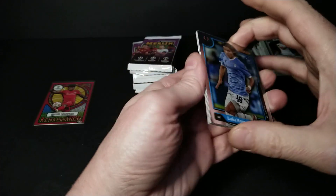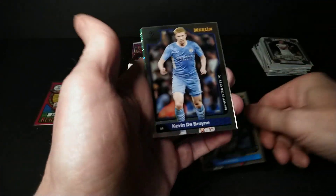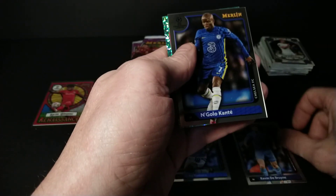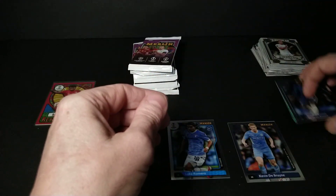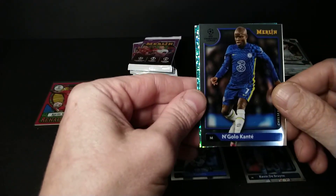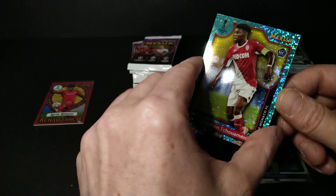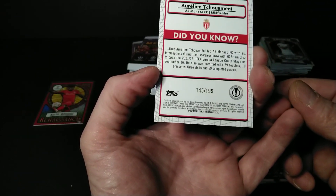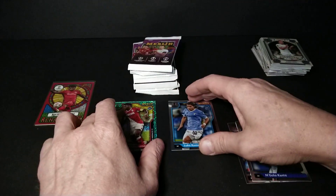Luca Romero rookie card, Kevin De Bruyne — oh, I got a sparkly speckle N'Golo Kanté! I think I got the numbered card right off the bat in box two. Cucurella rookie card — I know I hit a gold refractor on this guy earlier. This one's numbered at 199 — wow! Rookie card of another French star.